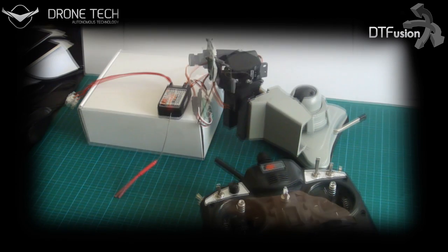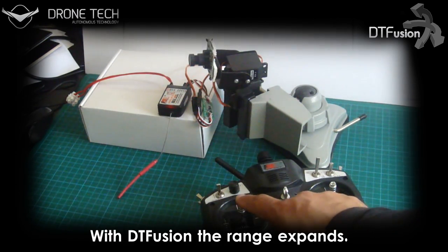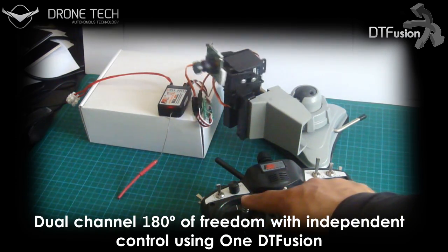Adding DT Fusion to your setup, we can expand the view angle to up to 100 degrees with standard analog servos. The dual-channel design means only one board is required in your setup.